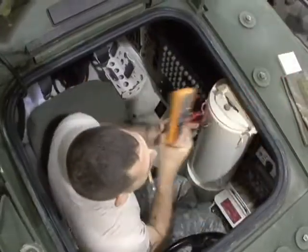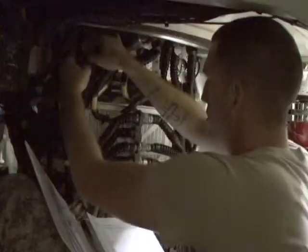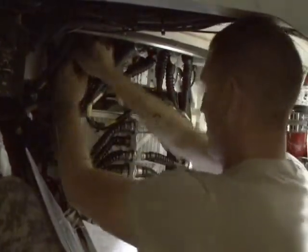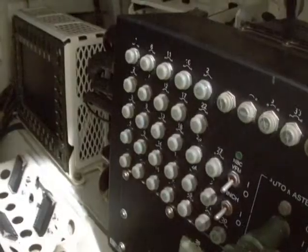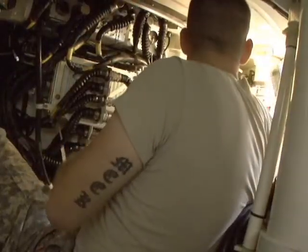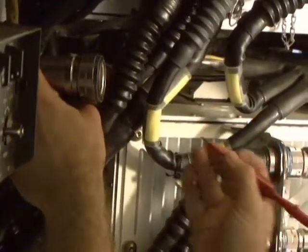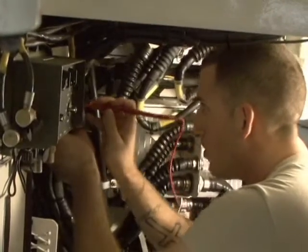Part of a Master Gunner's expertise is in mechanics and making sure that this speedy vehicle will get up and go when told. This requires training on a tool called the multimeter, which checks for continuity in the electrical systems of the vehicle. When you test for continuity, continuity is an uninterrupted connection. So what you're doing is actually testing a wiring harness to make sure that you have continuity throughout that entire wiring harness, and it verifies that there are no breaks in the wire.